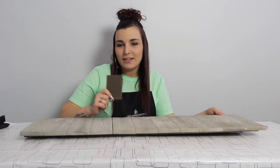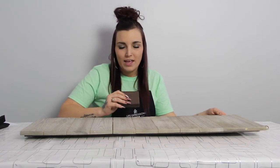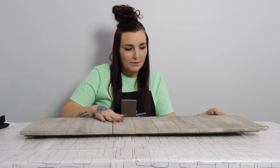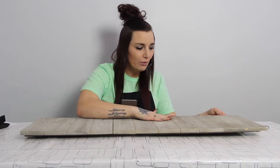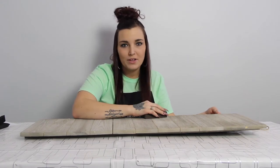Now you're going to want to grab your sanding block or sanding paper, whichever one you have at home. We are going to be sanding our surface. Just remember our stencil has to stick to the surface. It may be a little rough right now, so if you can get it as smooth as you can so that the stencil vinyl can stick to it.